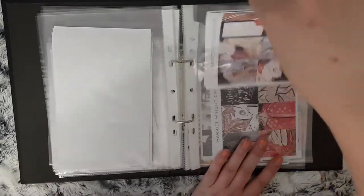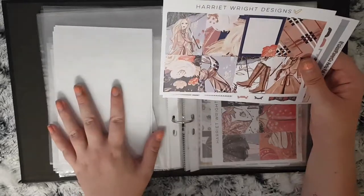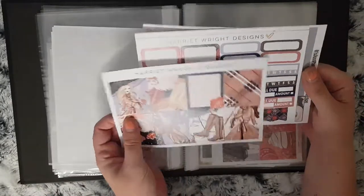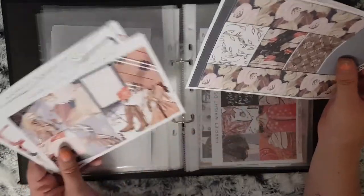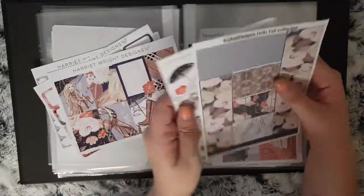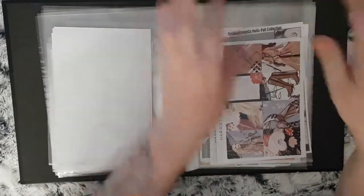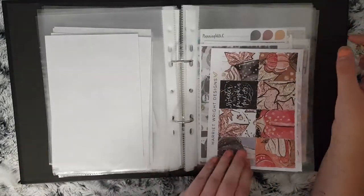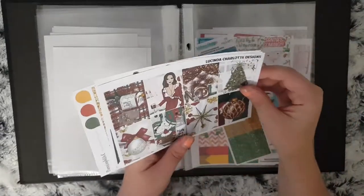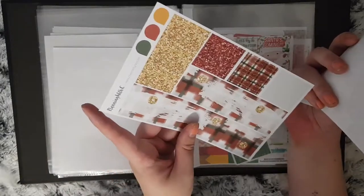Some of these where they're not full kits and I've had to add bits to them have probably come from oops bags. It's good receiving them from different shops and then you could make up like a mix. So this is Harriet Wright Designs and then I have a sheet which is the bottom washi but it's from Paper Curl, and then I have the deco pieces as well. That's how I sometimes make up my kits where it's mixed shops. I have another Harriet Wright Designs kit that's a mix up as well — I've got bits from Lucinda Charlotte and then the washi is from Planning with C.